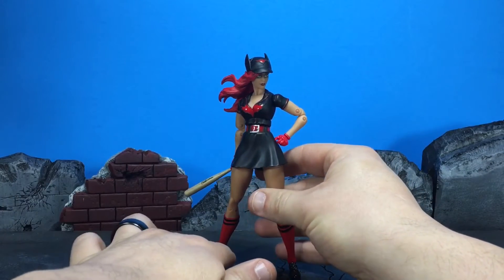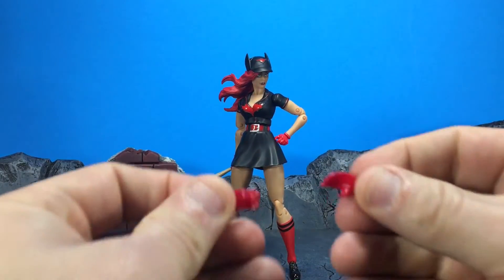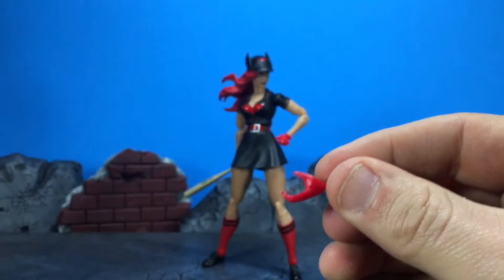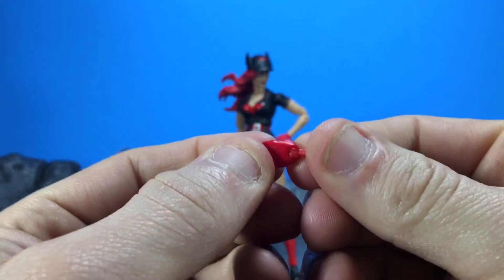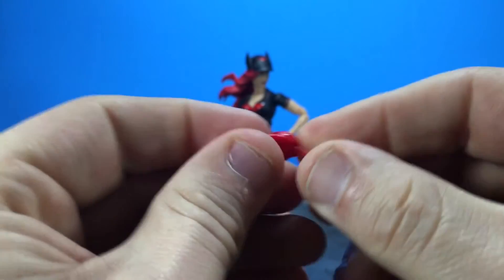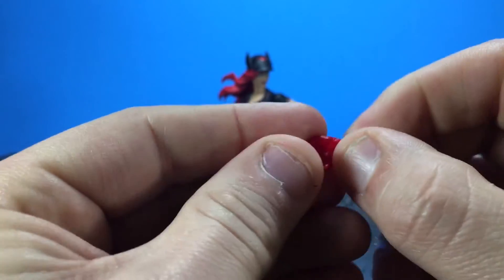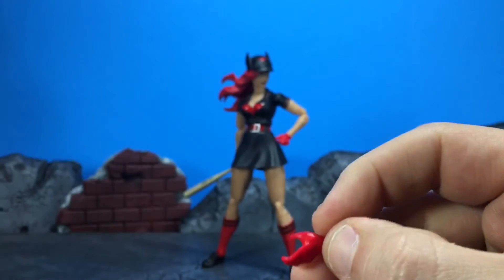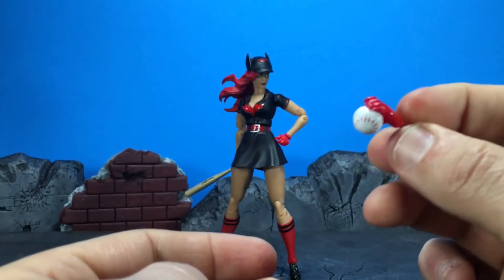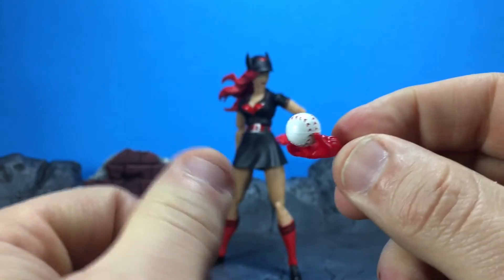Decent figure - there are a couple of issues I had with it. She comes with seven hands total, two of which are here. On almost every single one, because of the paint, the pegs' joints were fused, so I had to heat them up and they have been constantly shedding paint off of the joint since then. You also get this baseball, which fits in the hand very nicely.